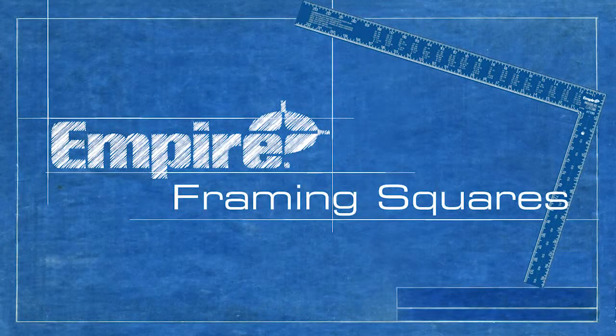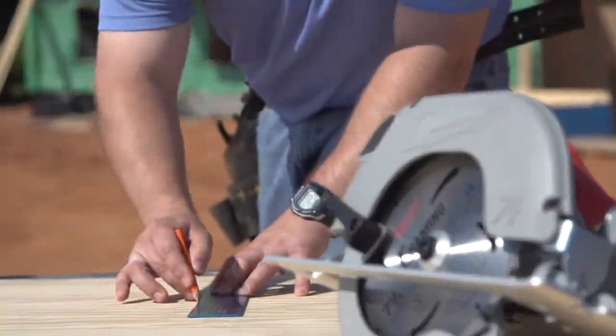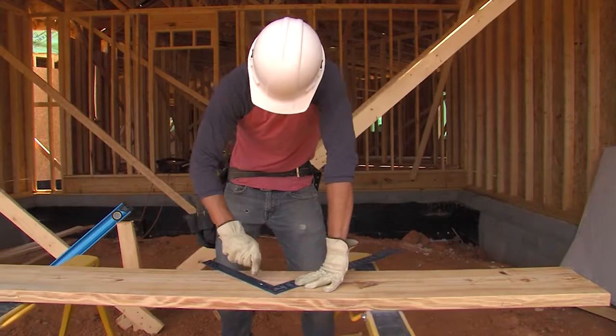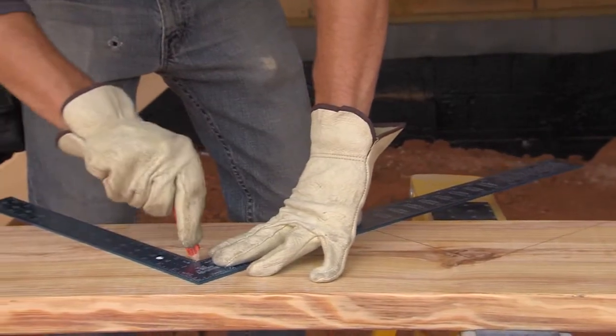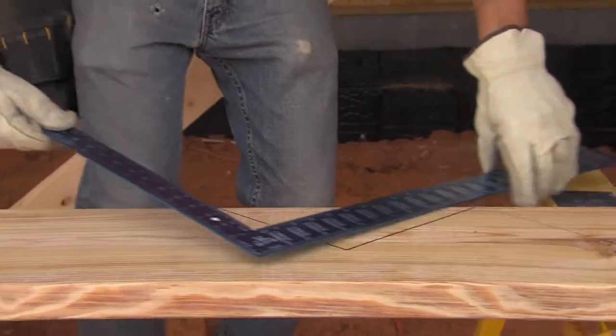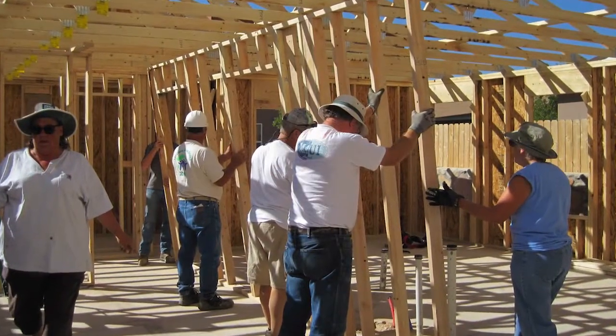Next up are framing squares. A framing square is a flat square that includes conversion tables. These tables give contractors the references needed to cut wood at a proper angle. A rough carpenter will use a framing square for many applications, including cutting a stair stringer, cutting rafters at the correct angle for the pitch of a roof, or as a spacing tool for stud placement and framing walls.